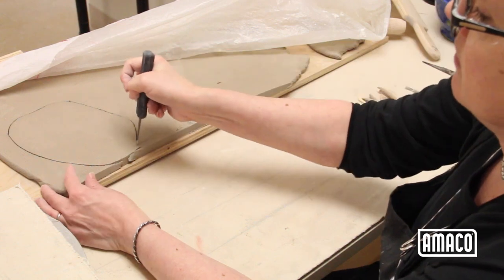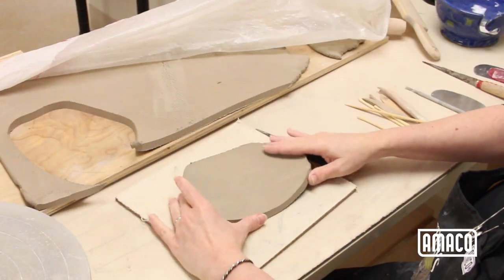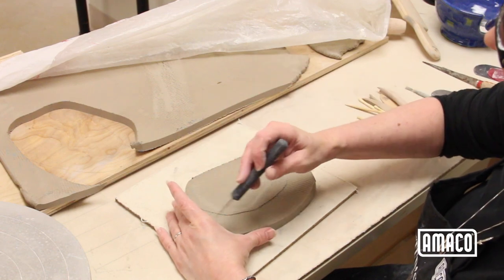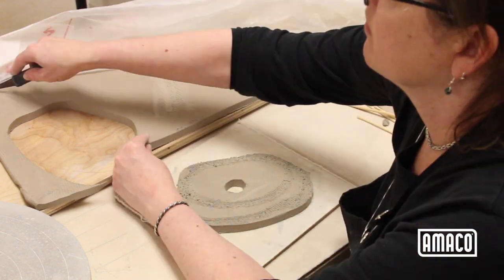I always start with a slab base. It gives extra weight and stability and reduces the risk of the sides cracking in firing. Using slabs about half to three-quarter inch thick will be strong enough for small to medium sized pieces, allowing some manipulation without being too thin.